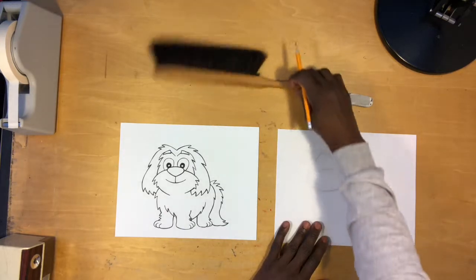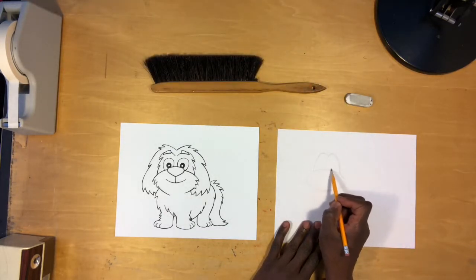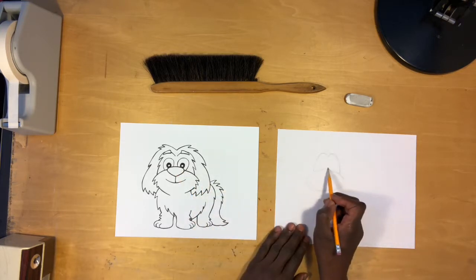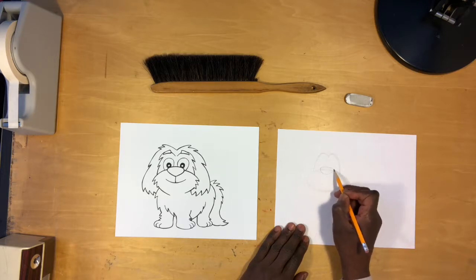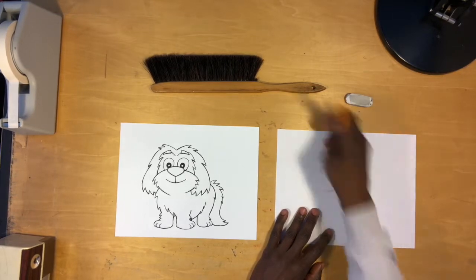Now let's go ahead and draw the nose — the nice oval-shaped nose. You can see I'm going to start drawing the top of the nose higher than this part. It's an oval with sort of a soft triangle point at the bottom. I say soft because there's not a hard point. Go ahead and erase that part.